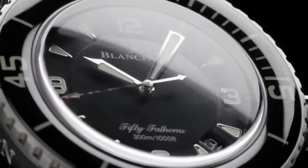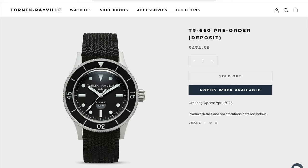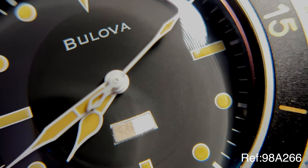Have you got $20,000 to $30,000 for a Blancpain 50 Fathoms, which is my dream watch, by the way? No. But love that design — so what are you going to do? Well, maybe you could take a look at the Tornek-Rayville TR660 or the TR900. Not attainable. The Bulova Millships W2181 is the most affordable Blancpain or Tornek-Rayville alternative on the market.